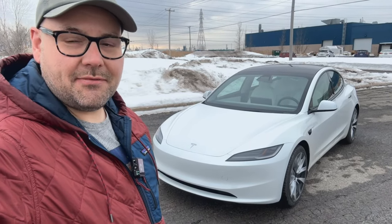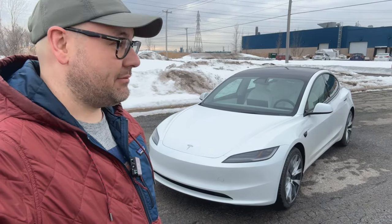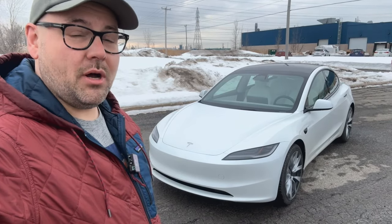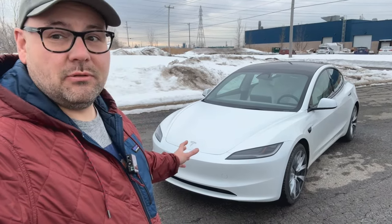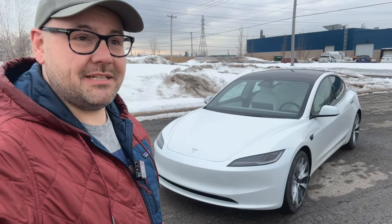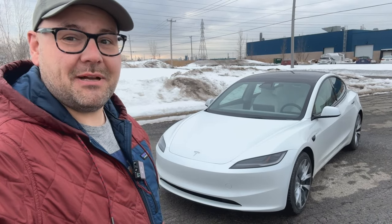Hello and welcome to another Simply Gregster EV review. This will be a quick review today. We have ourselves a Tesla Model 3 Highland — the updated Model 3 — in the dual motor long range variant. We're actually on a test drive right now from the Tesla dealer, about 15-20 minutes, so we'll have to make this quick.